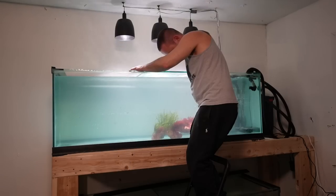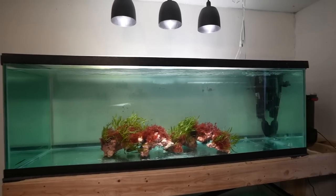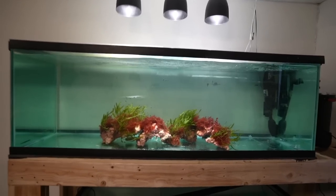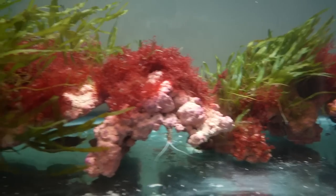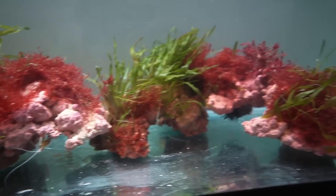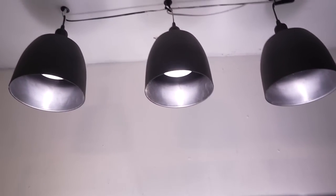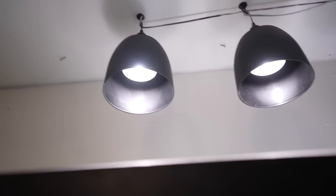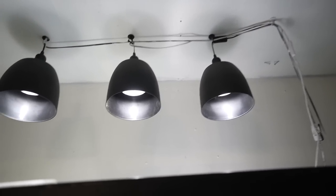In setting up this saltwater aquarium, there's not a whole lot to it. I'm going bare bottom and simply moving the rocks over, attempting to create at least some form of a cave system. I never expected this macro algae in all these varieties to be this successful under the lighting I've been using — just basic DIY lights with household LED halogen-style lighting, each only 7 watts. I'm using 21 watts total to light the entire aquarium.